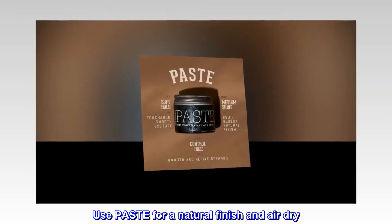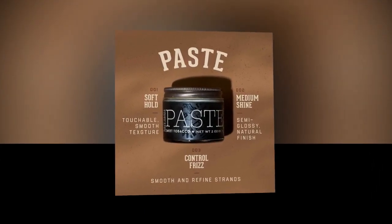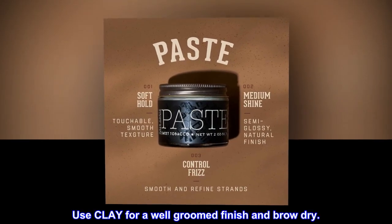Suggested use. Use paste for a natural finish and air dry. Use clay for a well-groomed finish and blow dry.